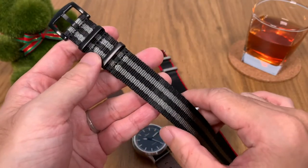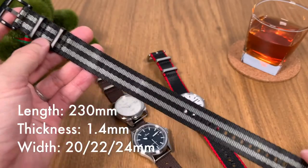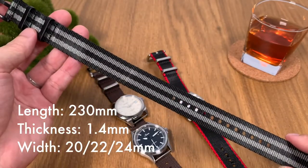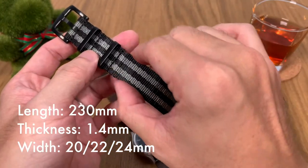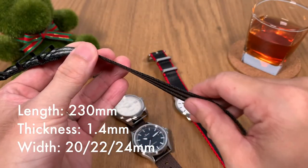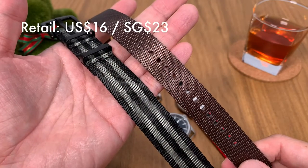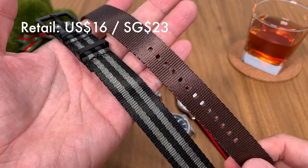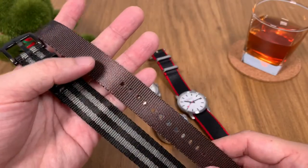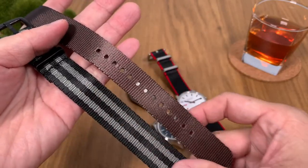Let's go through some key measurements. The strap length is about 23 centimeters from one end to the other of the fabric strap. The width of the straps in this video are all 20 millimeters, and the thickness is about 1.4 millimeters. The seat belt NATO strap currently retails at US$16 or SGD$23, and they offer plenty of color options and variations.